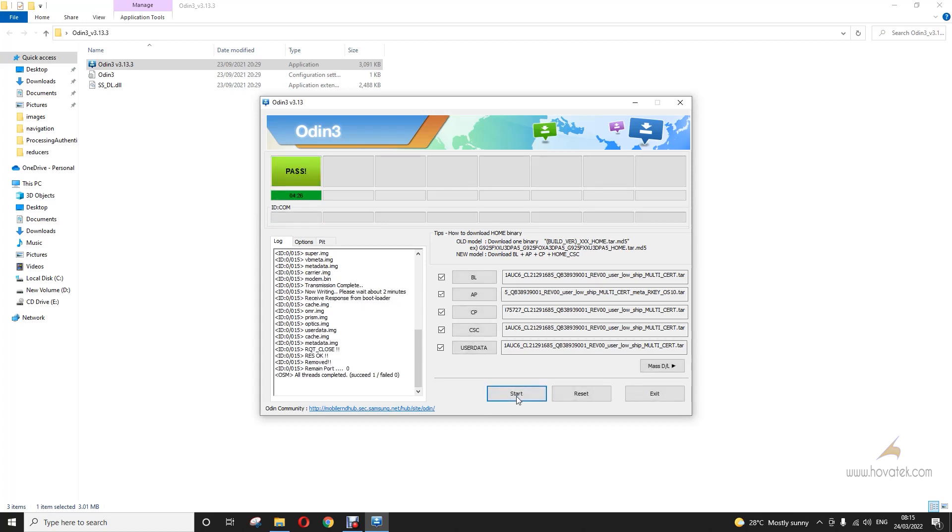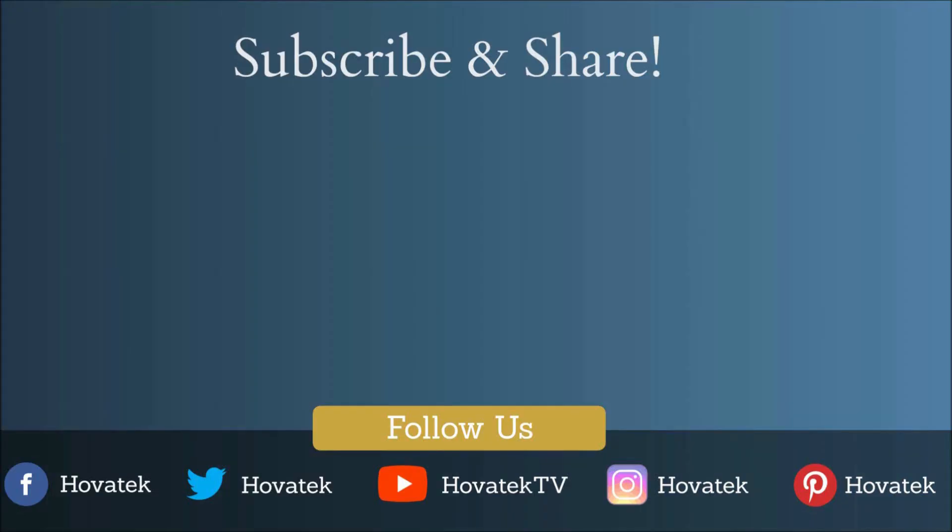Flashing is done and the device is going to boot up. That's how to un-root your Samsung Android device by flashing the firmware. Thank you.